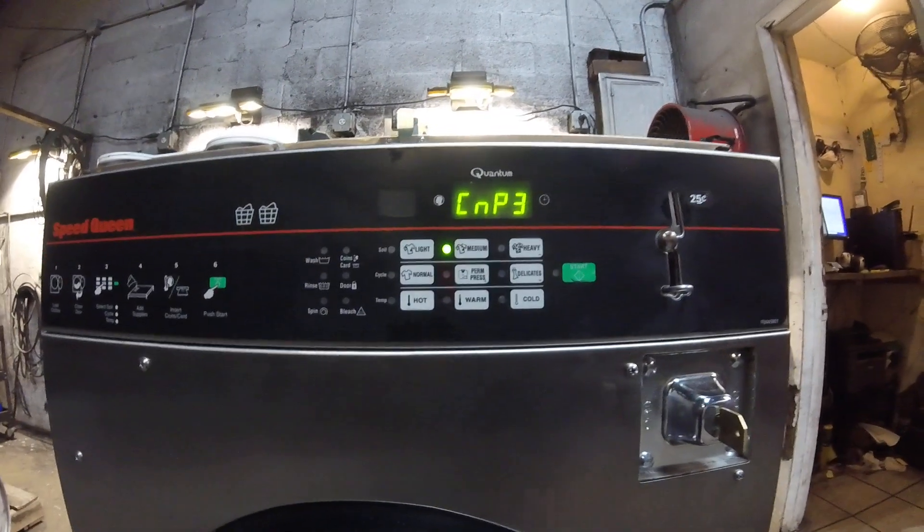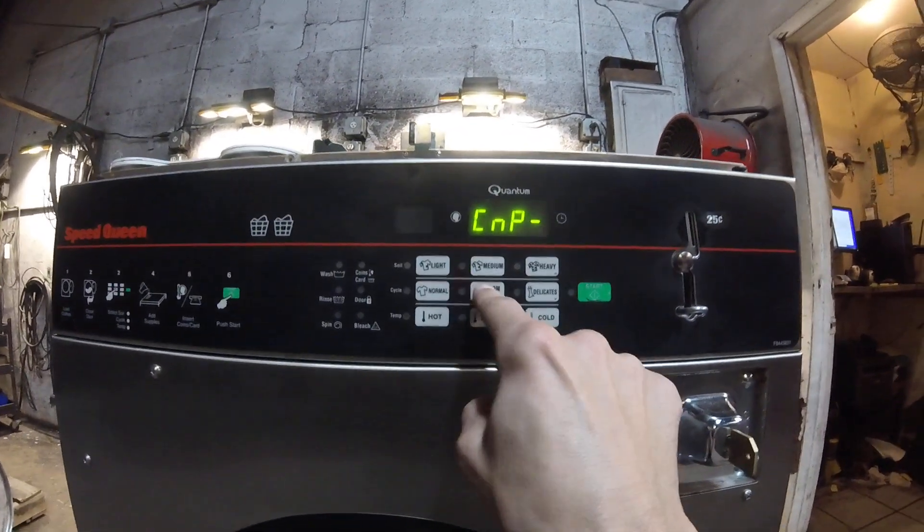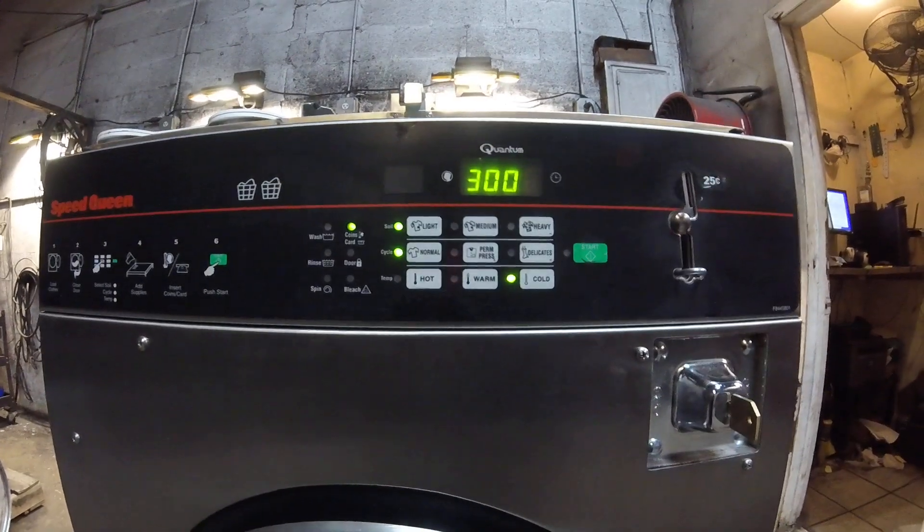When you're all done setting your options, hit the back arrow and you're all done.